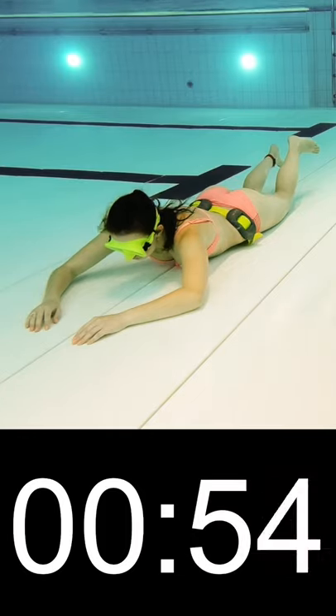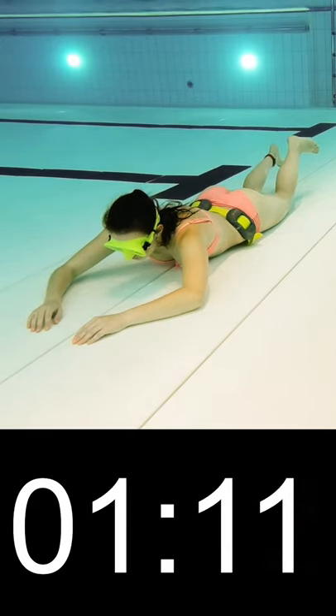Tip 2: Don't eat 6 to 8 hours before. Digesting food takes energy and will affect your breath hold.